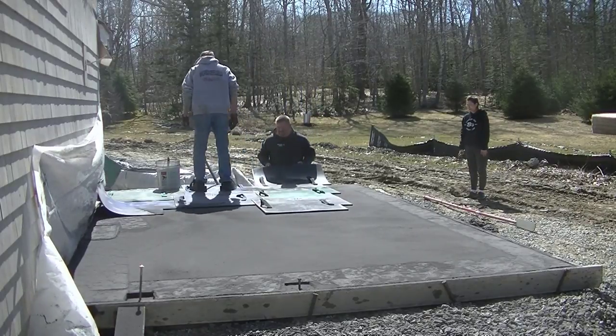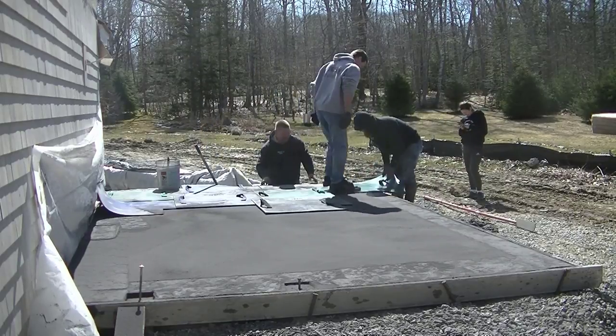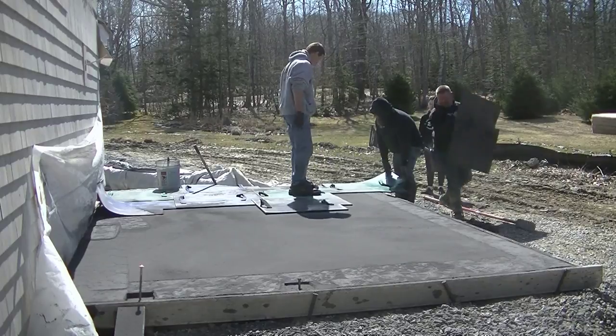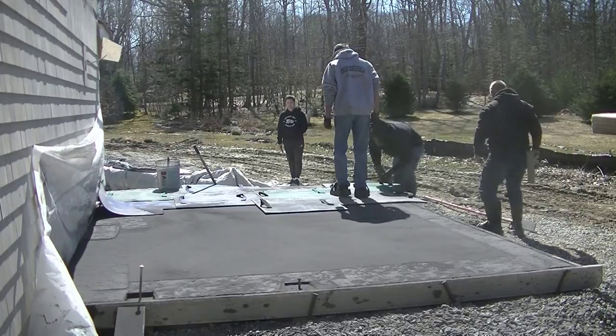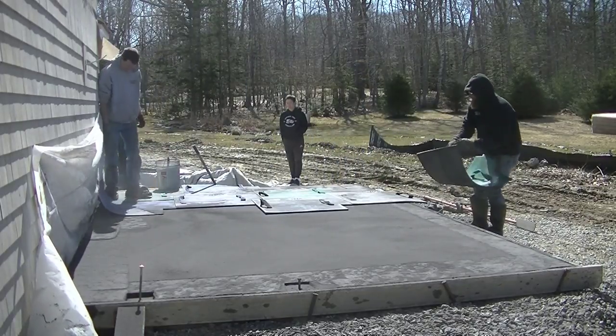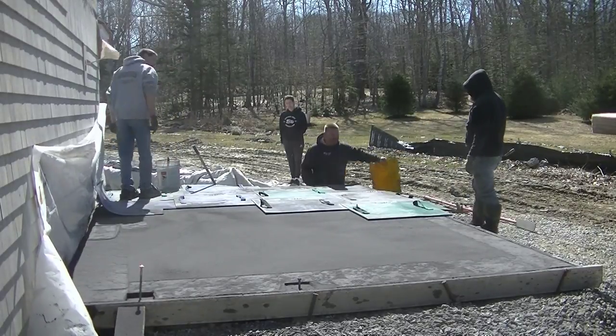So we get all our edges rolled, get good texture all the way around the edges, and then we just go to town setting these stamps. The slab is ready, it's out in the sun and it's kind of windy out today. So we just want to make sure we go slow and steady and get these stamps down so the surface of the concrete doesn't dry out on us too fast.